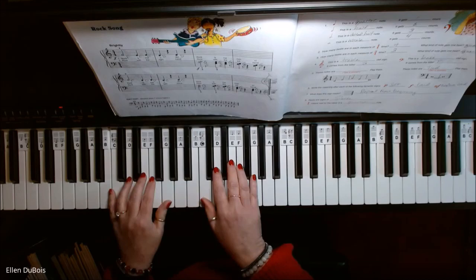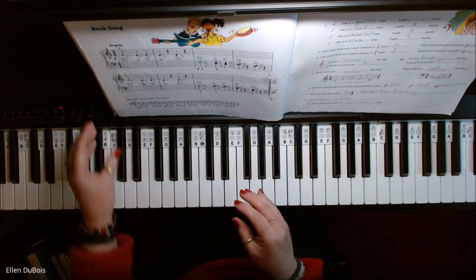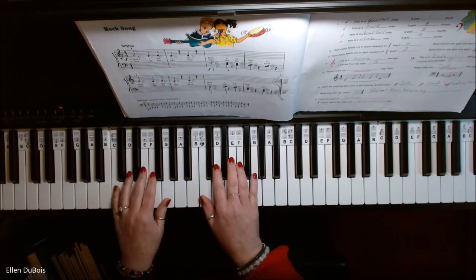We are in C position, and this is to be played brightly. We also have a repeat in here, so we're going to take it once through and then take it back again and repeat it. Here we go.